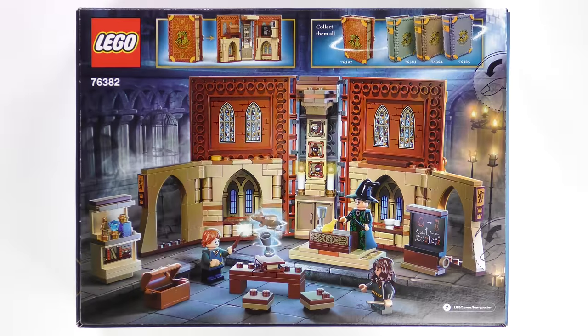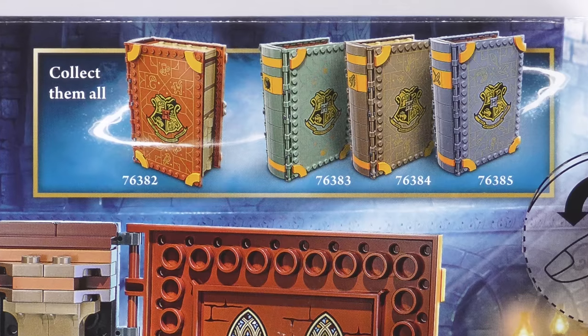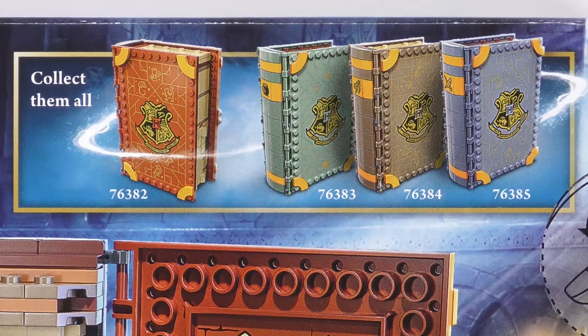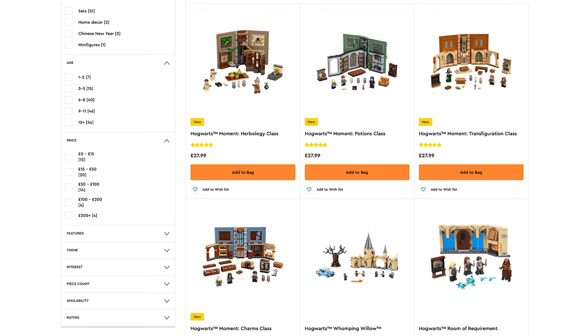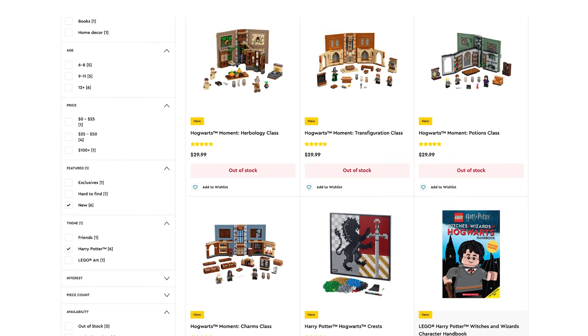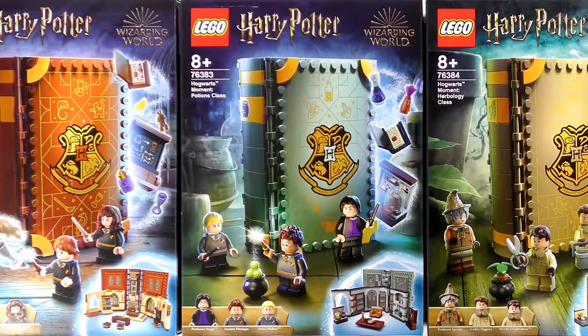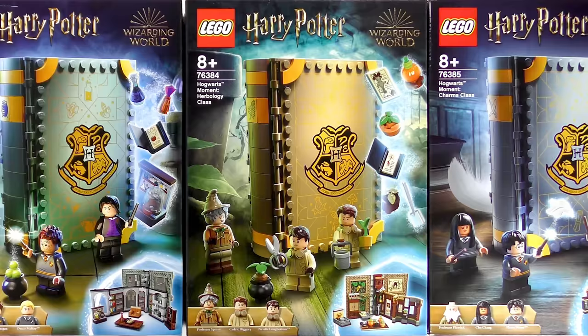Over on the back of the box, we get a closer look at the magical goodness this 241 piece set conjures up. It's a rather nice looking classroom, but I fear there may be copious tedious stickering to complete. Those cheeky LEGO marketing people are encouraging us to collect them all — like I need any encouragement. Doing so will cost around £112 GBP, $120 USD or €120 Euros. I believe these four sets can be combined to make a larger display piece, and of course I will try that out in a later video.